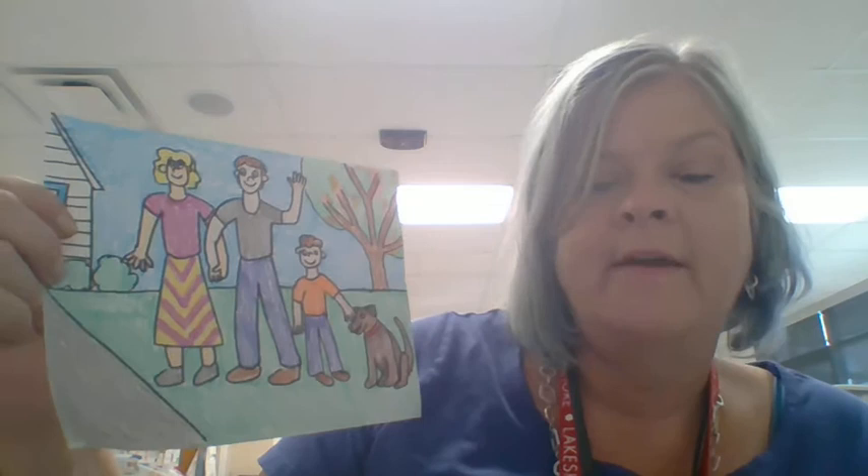That line separates the floor and the wall. Or when people are outside, it separates the ground and the sky. You always have to have that line in there when you're doing a landscape picture.